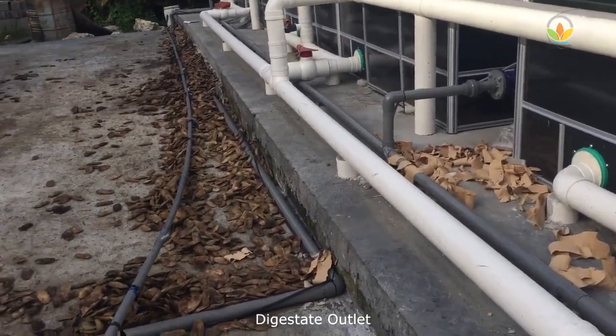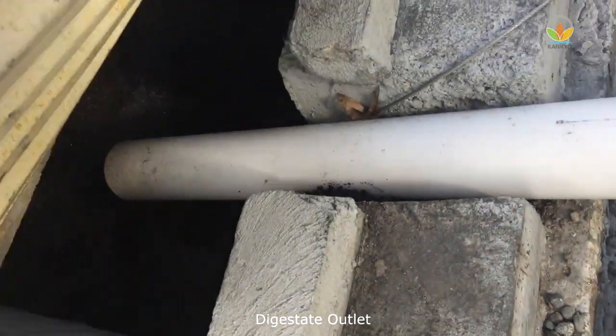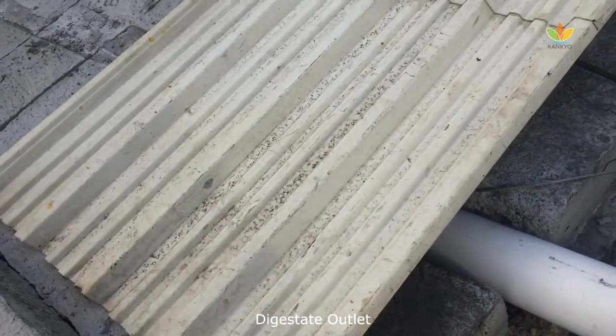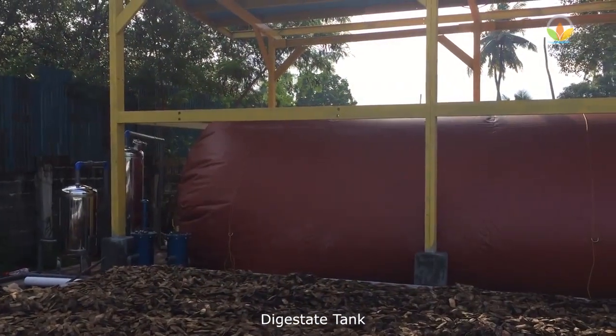The digestate from the digester is collected in a digestate tank and then dewatered, where the solids can be used as manure and the liquid can go back to the slurry tank. The biogas is stored in an EPDM biogas bubble.